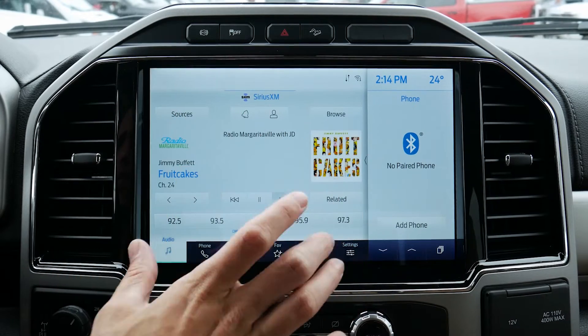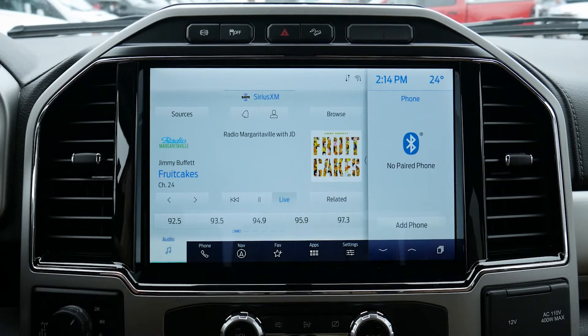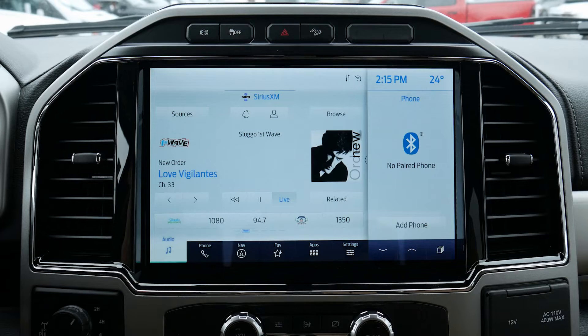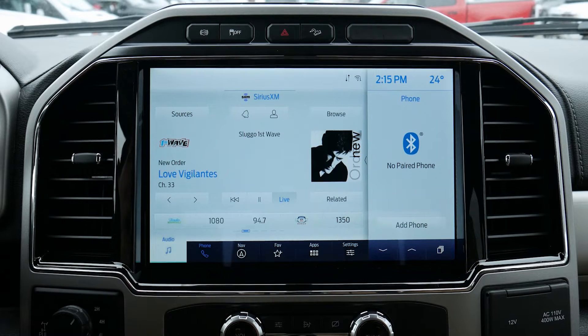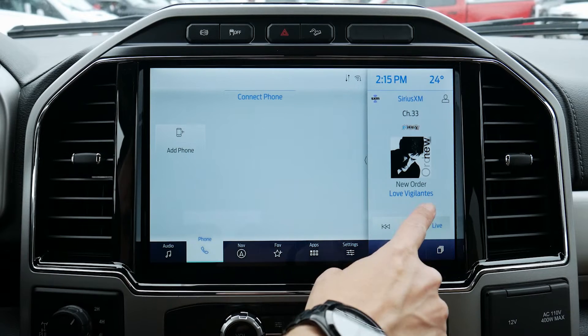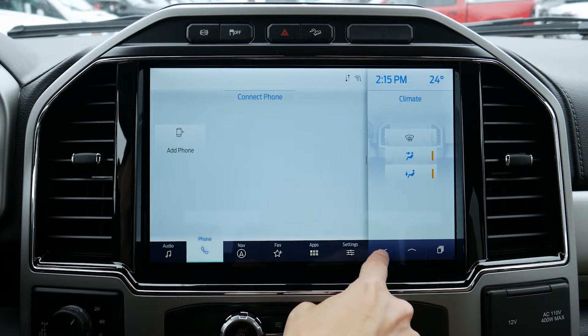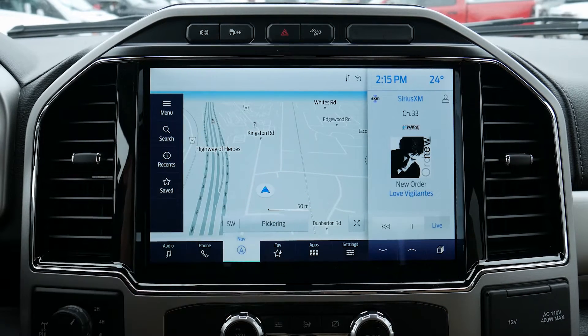That's the basics of the actual audio system. We can browse through our steering wheel to switch between presets, or do a press and hold to change stations out. Moving down, we do have our phone tab along the very bottom. We've got our phone section and that pushes our audio along the side so we can adjust and move to different settings. We can swipe to bring it back to that setting as well.